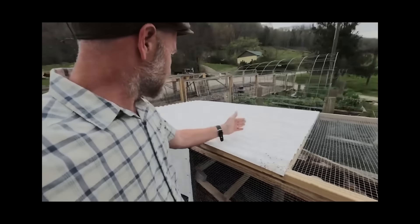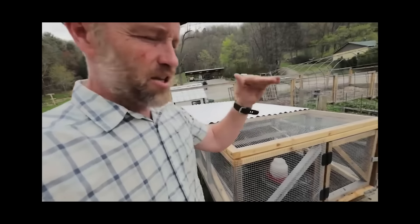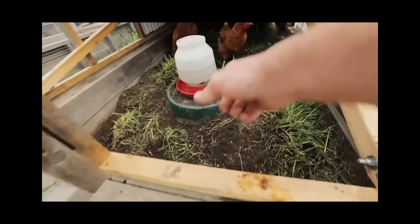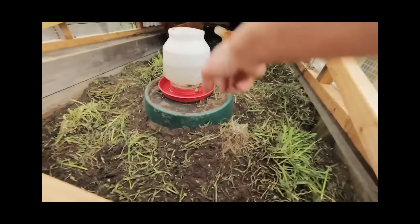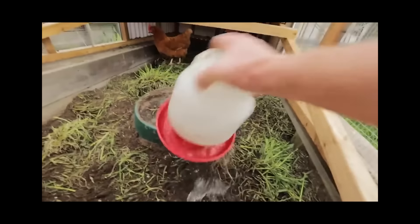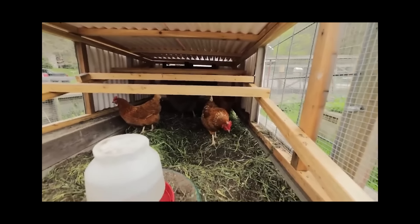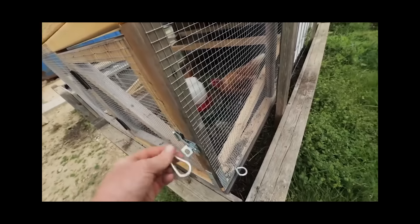This is like kindergarten graduation day - graduating the brooder! Three weeks old, you've got your feathers, you'll be able to weather anything. You're gonna be scared for a moment but it's worth it. We're using poultry crates for transport.